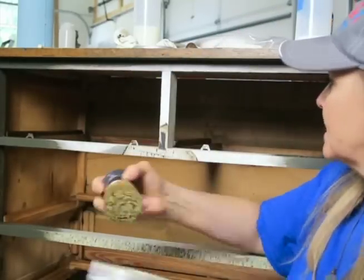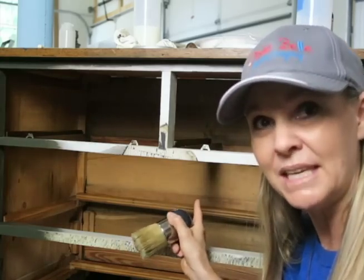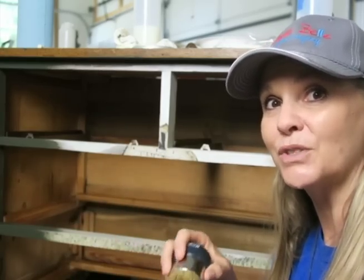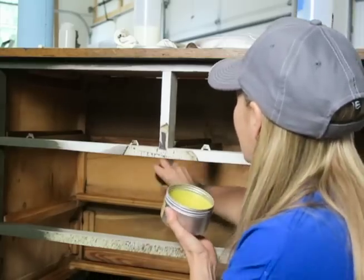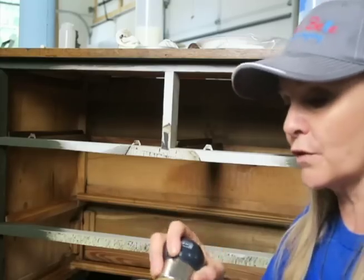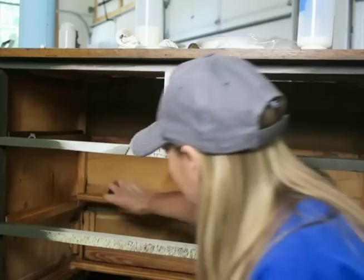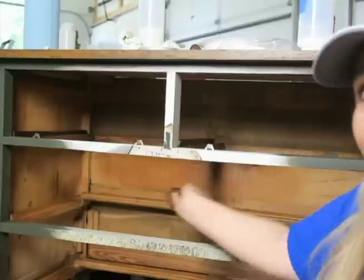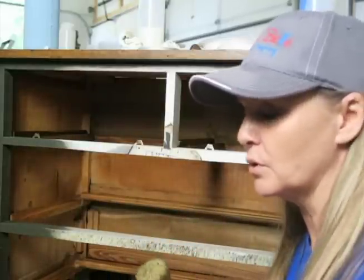I'm just going to wipe this along here, dabbing in when I need to. It's this inside shell of your piece where you can get the smell and the aroma to come out without having to do it over your paint. I love this stuff! I'm going to do the entire inside casing — it's good for the wood, it's going to rejuvenate the wood, it's going to condition it, and on top of that you're going to have an amazing smell.